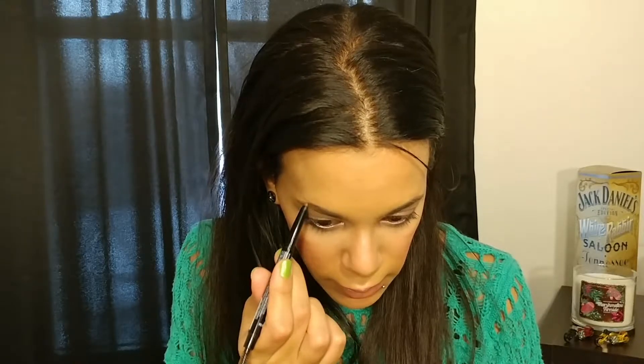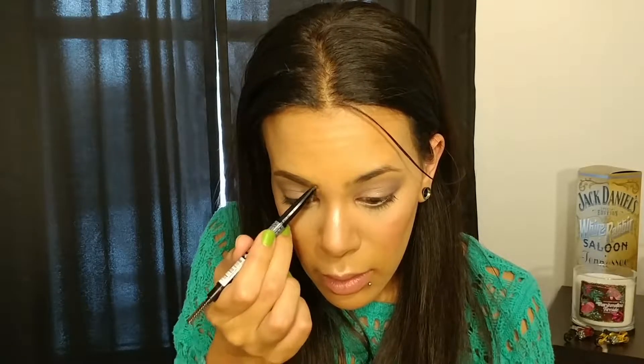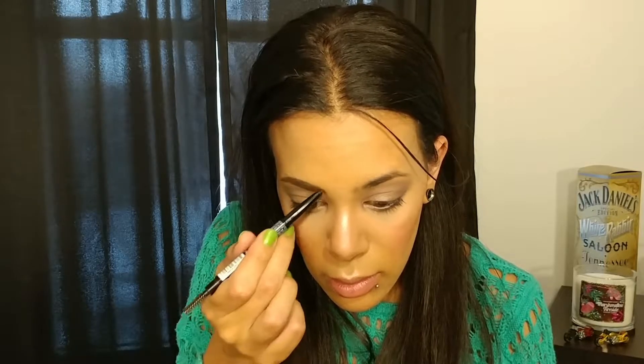Once I've completed the tail end, I work my way back towards the front, this time going along the top of the brow, until I almost get to the front but not completely. Then, with the blank spot I've got at the front, I start at the line I created and carefully, lightly fill in the patchy spots until it looks like a normal brow shape. Lastly, brush over it with the spoolie one last time to blend everything out and make sure I didn't miss any areas.